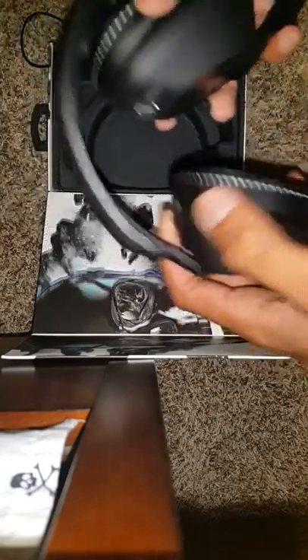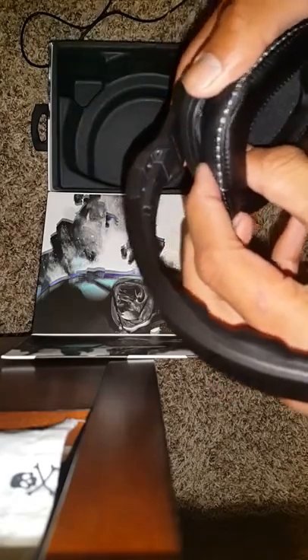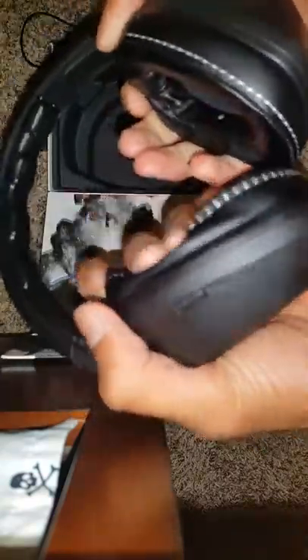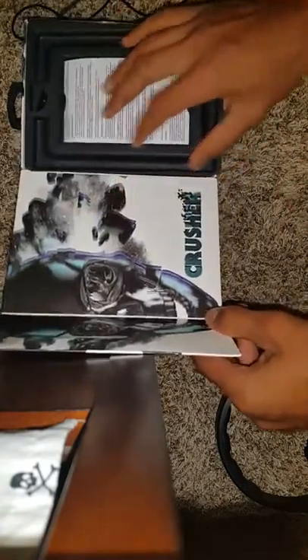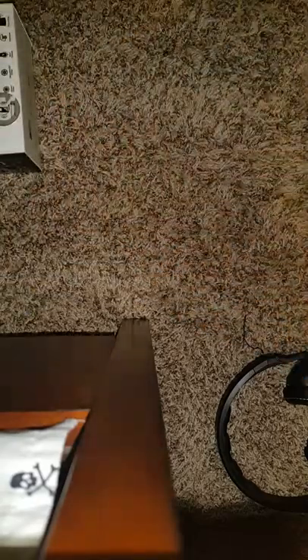Let's open the bag and take out the headphones. These are actually pretty comfy, guys. I'm going to put the battery in — it goes right there, and this part just clips in. These are actually pretty comfortable. There's the bass rocker — it's a built-in amplifier.